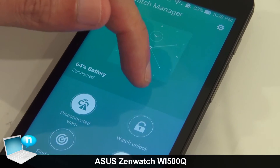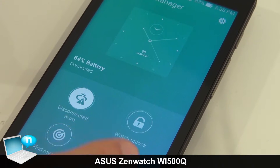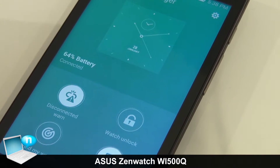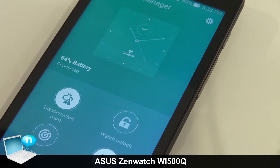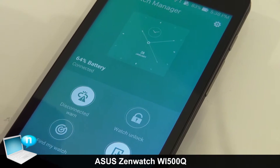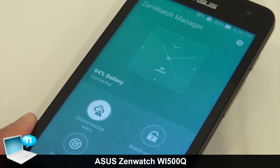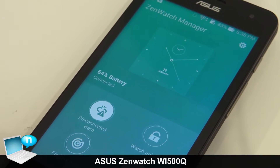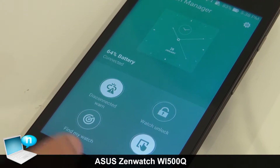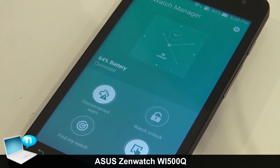A special function I'd like to introduce is Watch Unlock. If the user wears their smartwatch and gets close to their smartphone, the smartphone will be unlocked automatically — no need to input any PIN code. It's very easy for the user to use their smartphone.